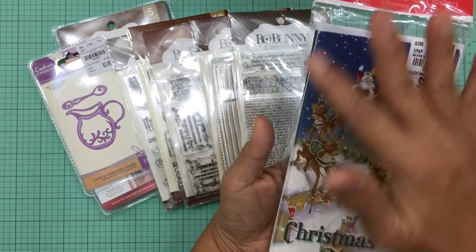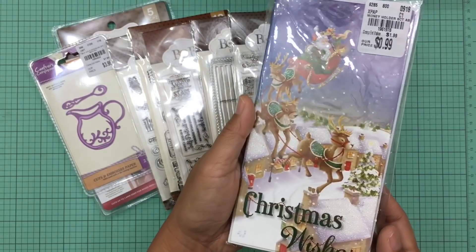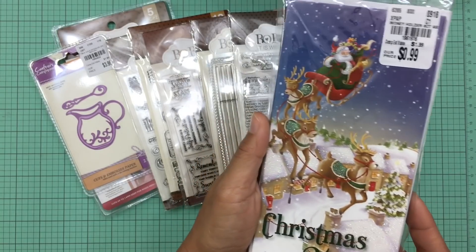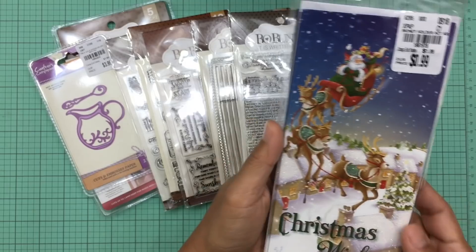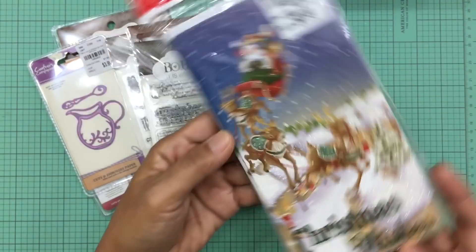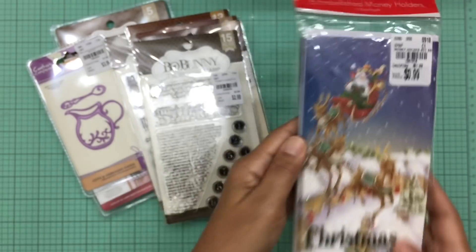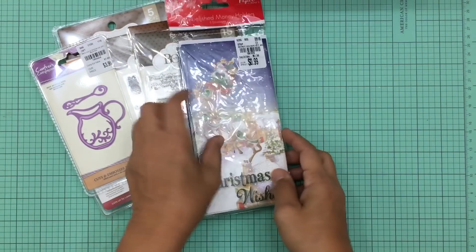I also purchased this pack of Christmas card money holders. You can always tell the money holders because they are longer. I purchased this because I have young teenage nephews and nieces who would prefer money over Christmas gifts — they like to shop at their own stores, so this is a perfect holder. I love the Santa and reindeer on here.